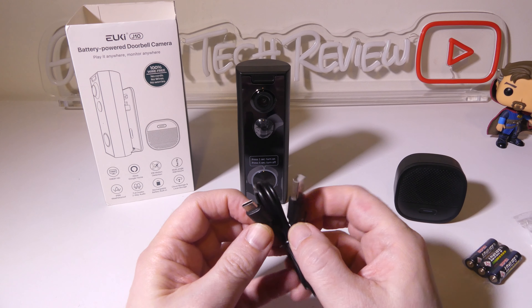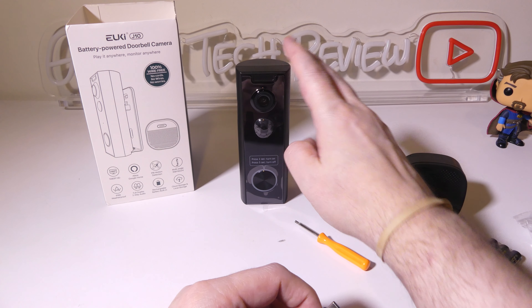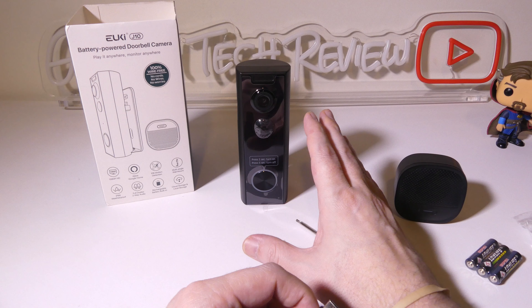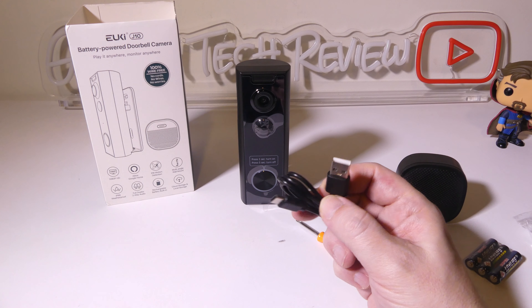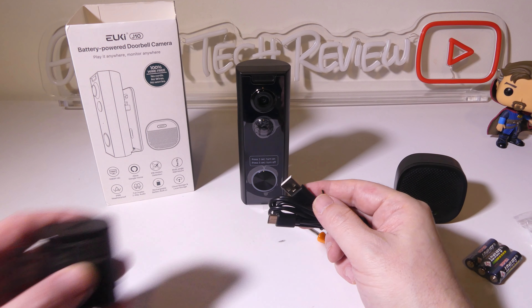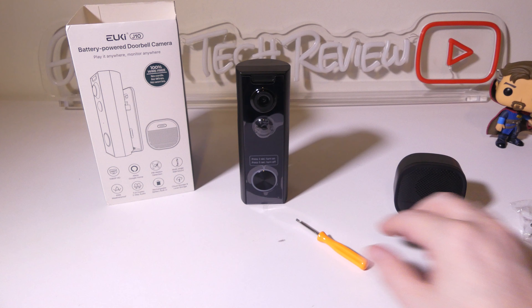They do give you a cable here for recharging the device. This will get up to 90 days of battery life per charge. It's a standard USB Type-A to USB Type-C cable, and you can plug it into any laptop or PC's USB port, or use an AC to USB adapter that you probably already have from a phone or tablet.